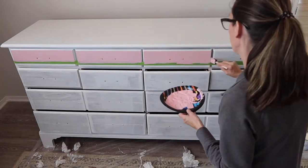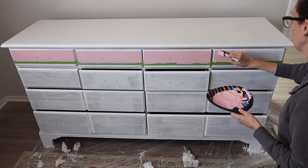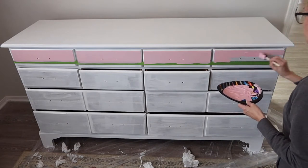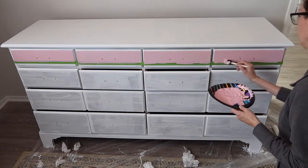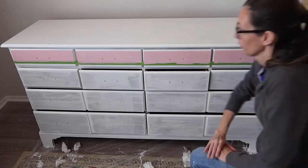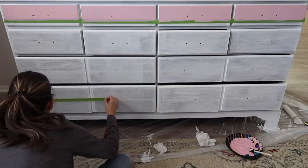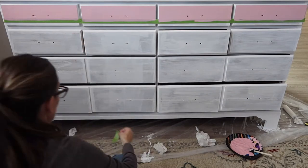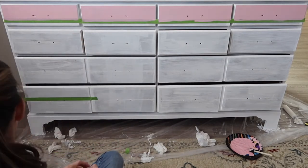I'm going to continue in this pattern — starting with red, then orange, yellow, green, blue, indigo, violet. I'm going to do two layers of paint per color. Each time I apply a color I'm going to let it dry. Acrylic paint dries really fast, so maybe 30 minutes and then I apply a second coat.